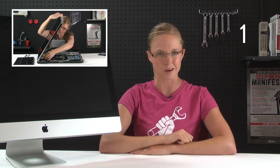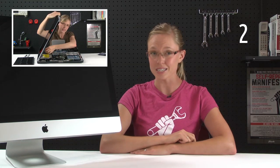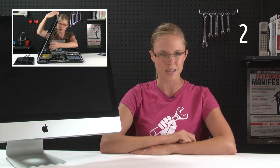A couple quick things about this repair. First, if you have a late 2007 or early 2008 version of the iMac, you'll want to watch this video instead. Second, the 2010 version of the iMac does use the same power supply, but the repair process is a bit different.